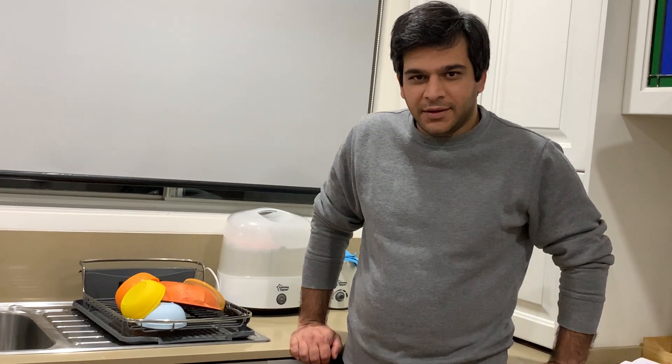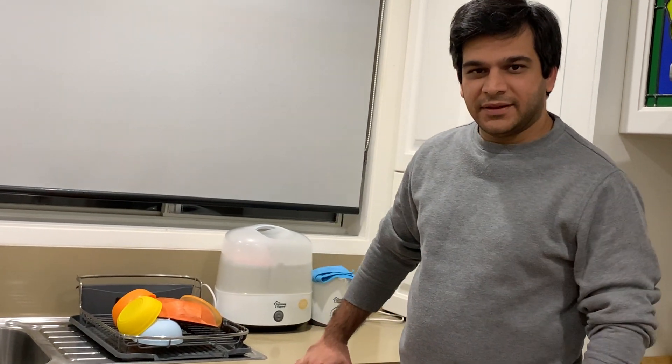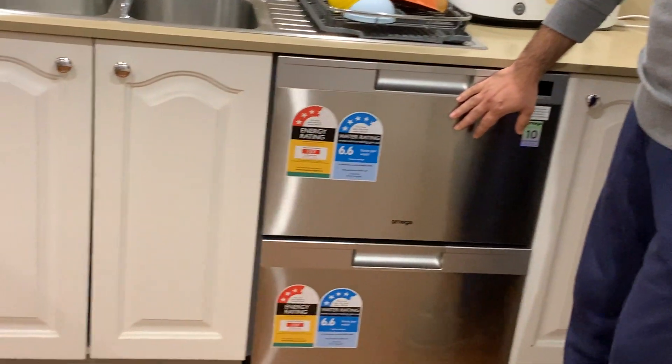Hello, I am Swarov. Thanks to GoodGuys and their Try, Review and Keep program, I am going to review this Omega double drawer dishwasher.